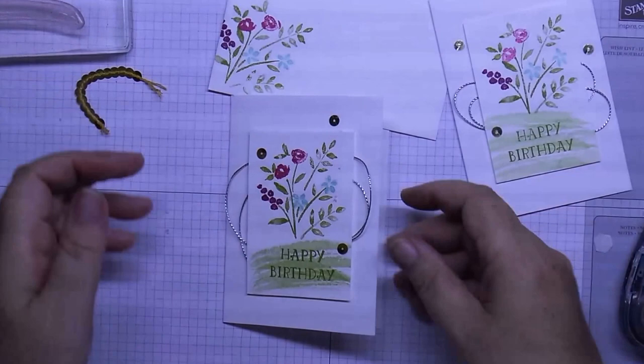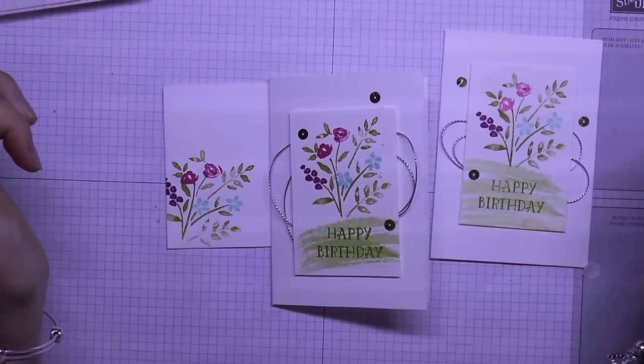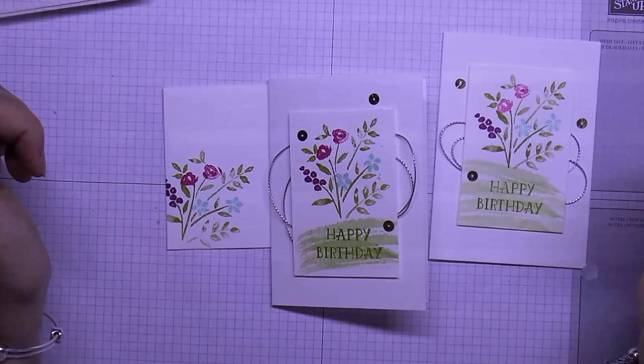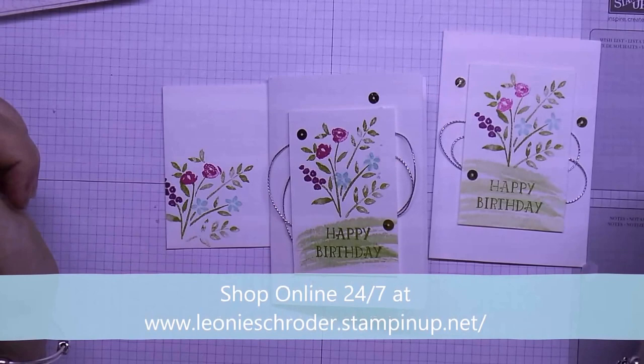So there are our little cards. Thanks for stopping by today and sharing a few minutes with me while I showed you how to make this little card. If you would like to buy any of the products I've used today or just do some shopping, there'll be a link down along the bottom of the video — just click on that or copy the link, and the sales go through me. Thanks for stopping by, bye!